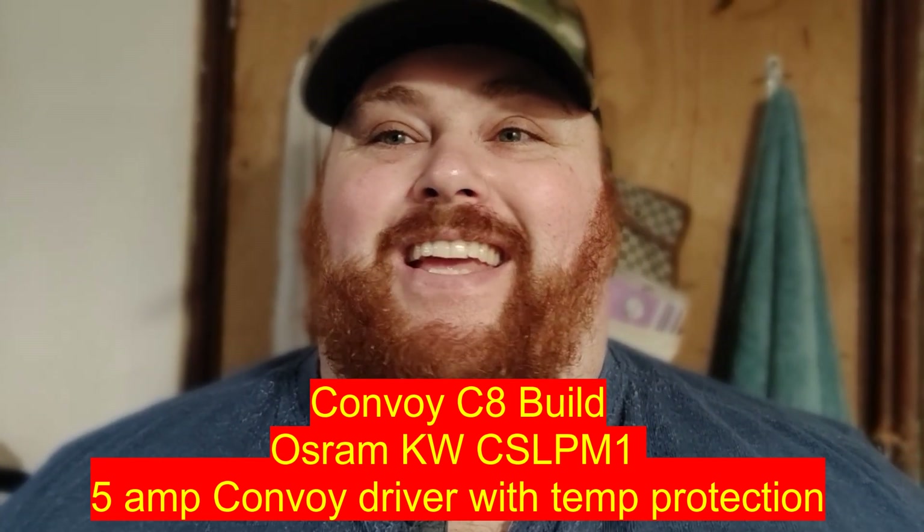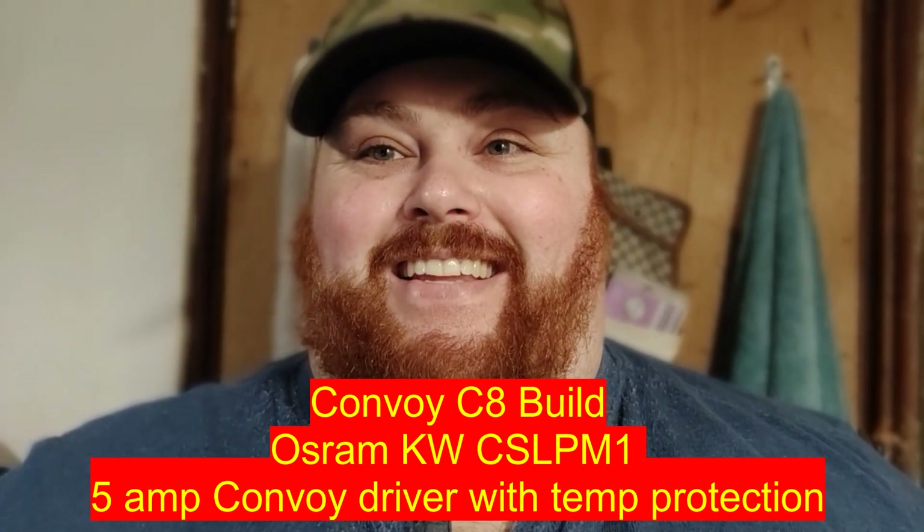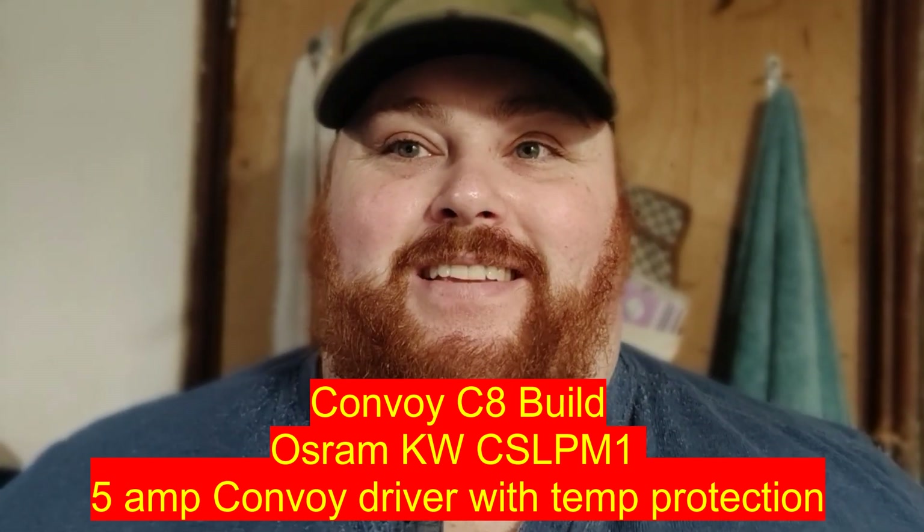Hey everyone, it's Chris here from Everyday Survival Gear. I'm not used to the countdown timer — I've only got 30 seconds to do this intro and I just wasted like 10.